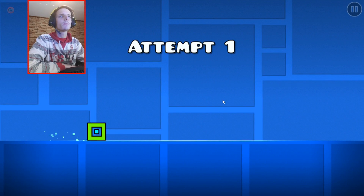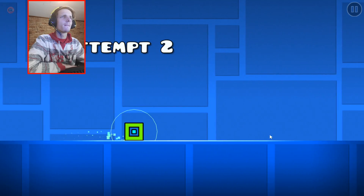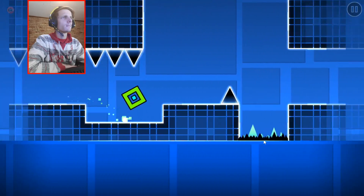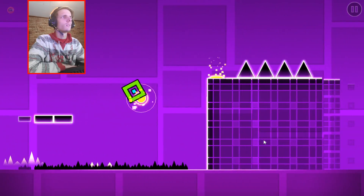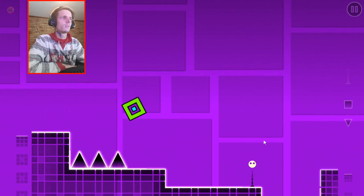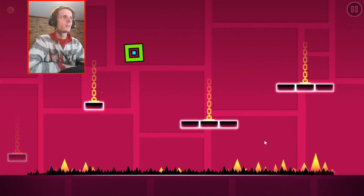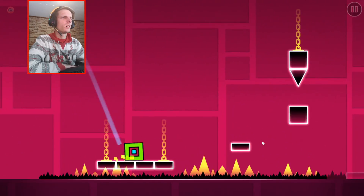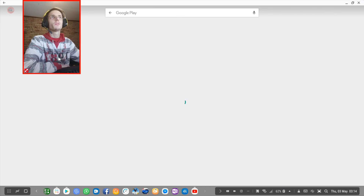Let's try one more level — level 5 — and then I think I'll end this video. I couldn't remember if I even played this level. It doesn't ring a bell — I can't remember any of this. The game basically works on Samsung Dex. That was the point of the video.